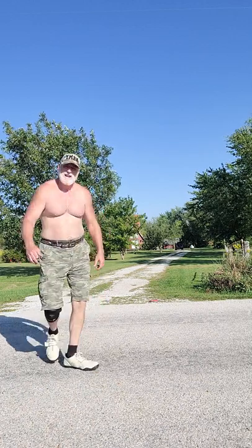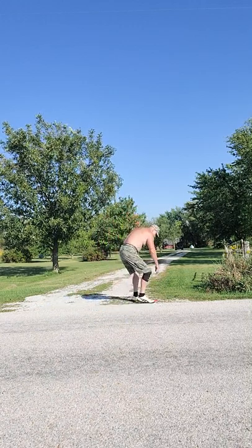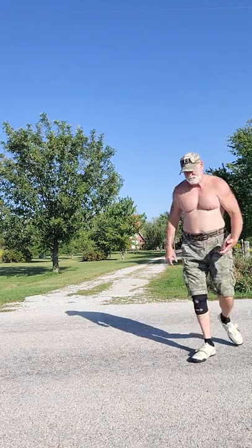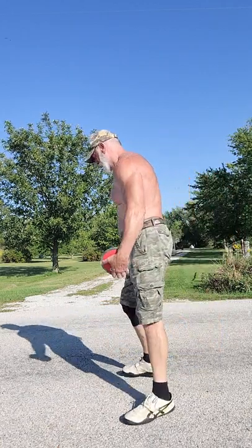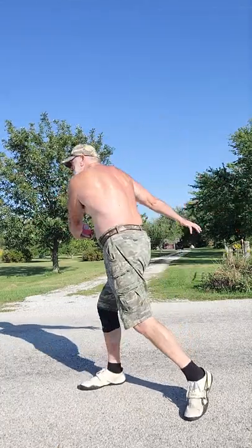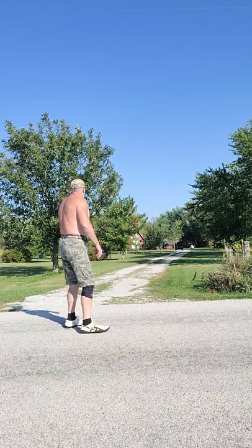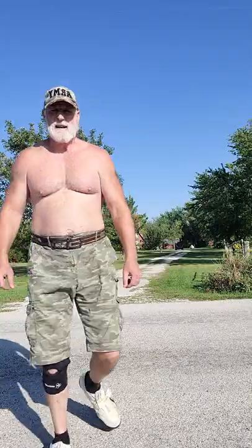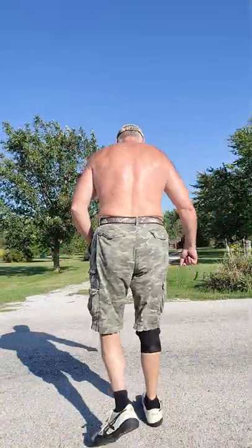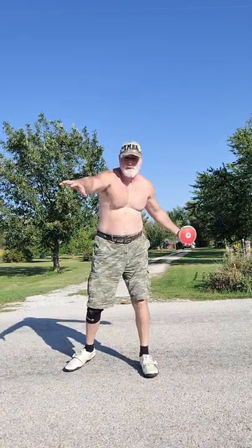Not bad. Not bad. That was bad — threw it flat. Standing back.